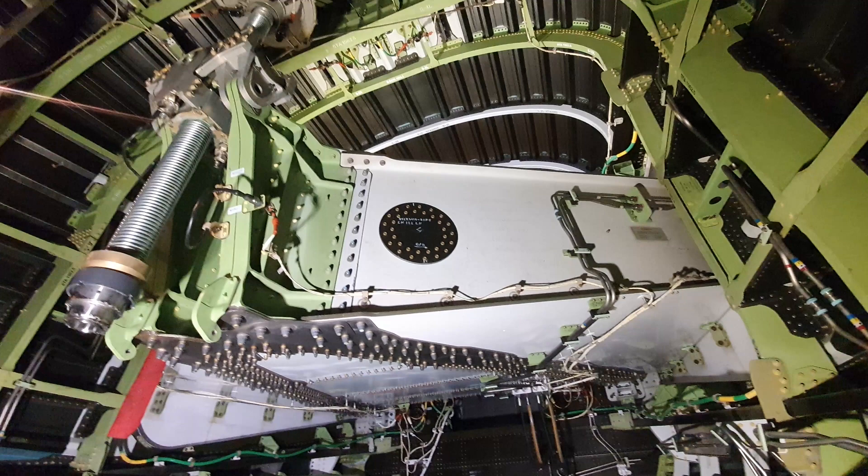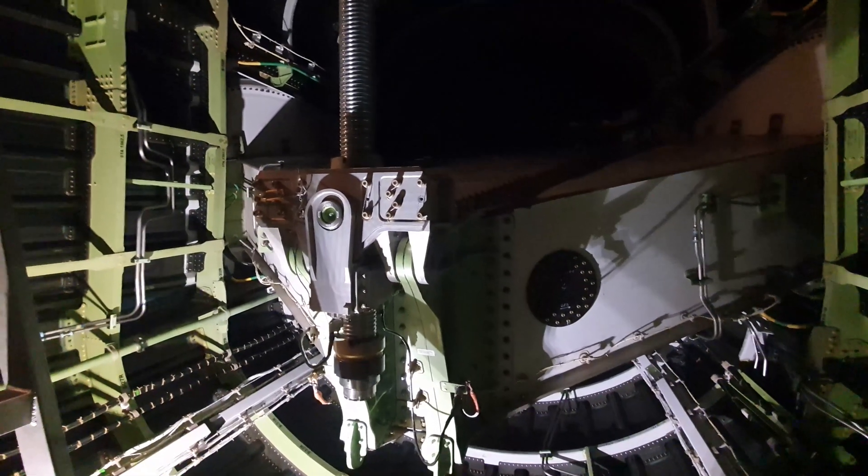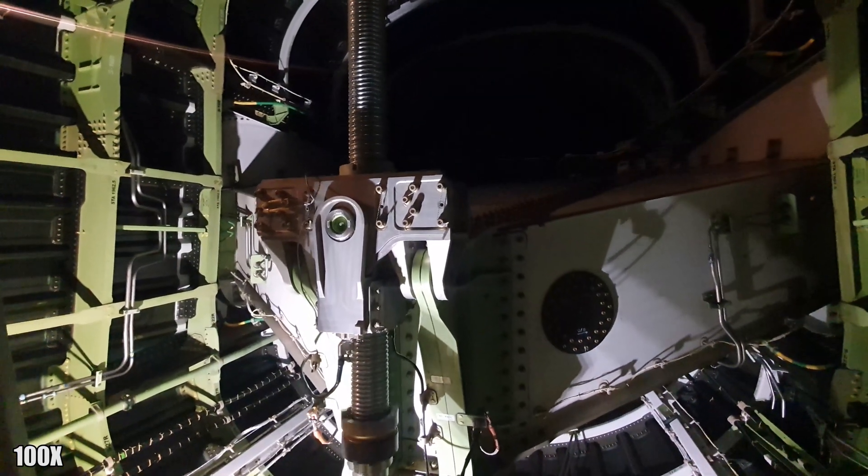This is the stabilizer with the trim actuator. The trim actuator moves the stabilizer up and down. This is done during flight to trim the airplane nose up or nose down. Here is a video of how it looks when the horizontal stabilizer is moved by the trim actuator.